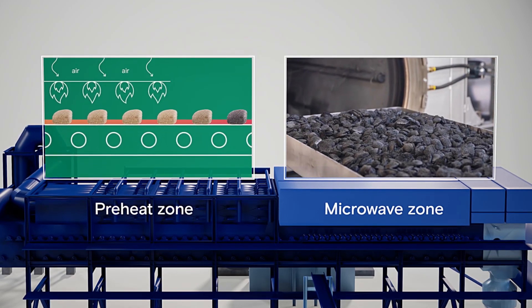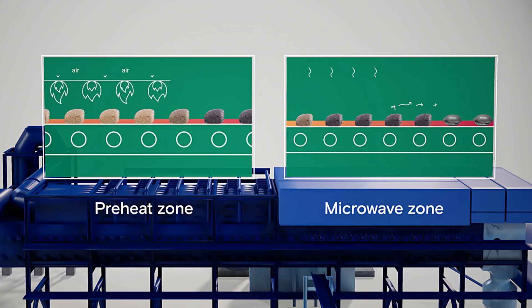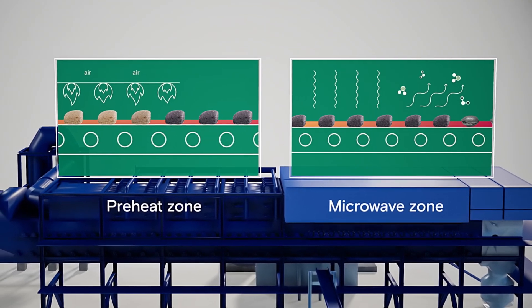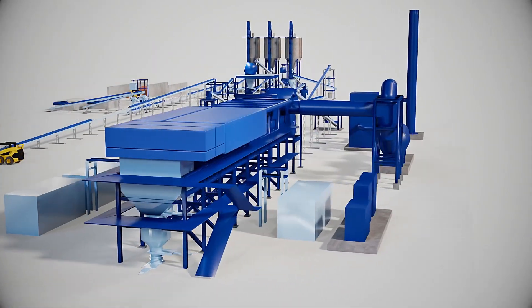At these temperatures, the briquettes are like sponges — extremely absorbent of microwave energy. This rapidly metallizes the briquettes and converts them into direct reduced iron, commonly known as DRI. The microwaves can heat through the bed, which is a unique and efficient feature not achieved today with conventional technologies.